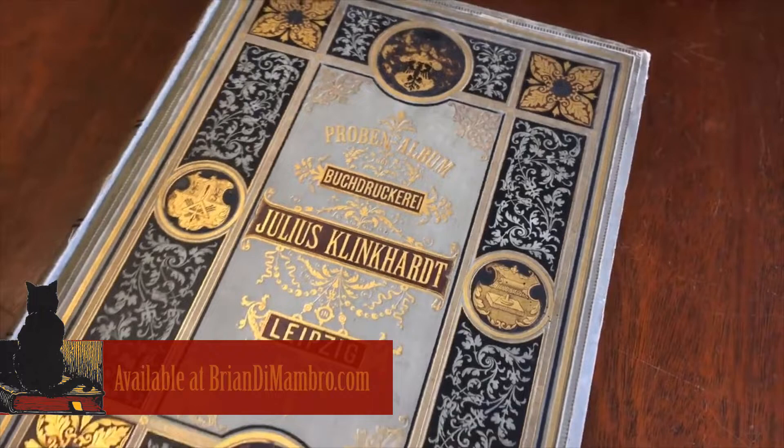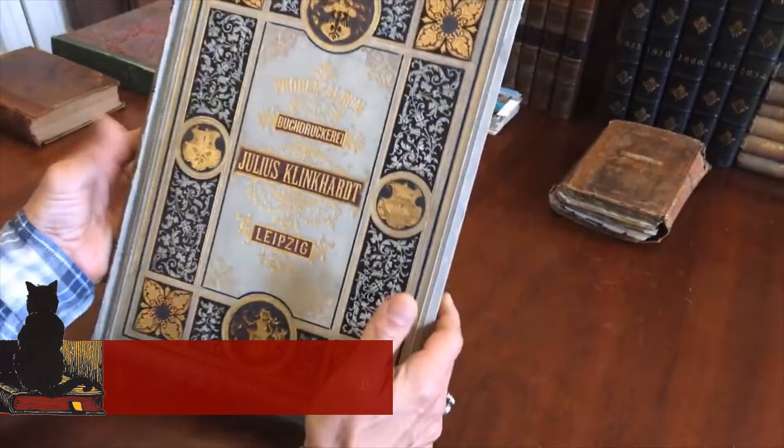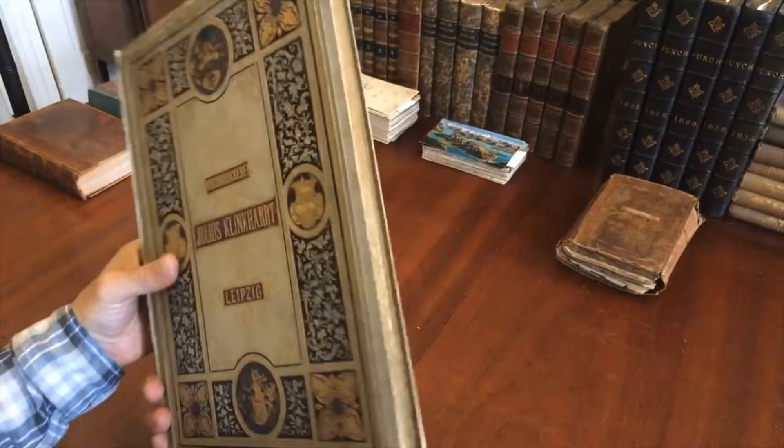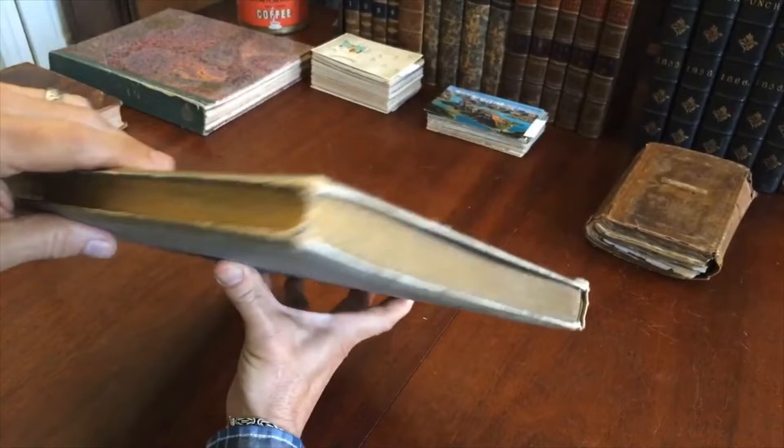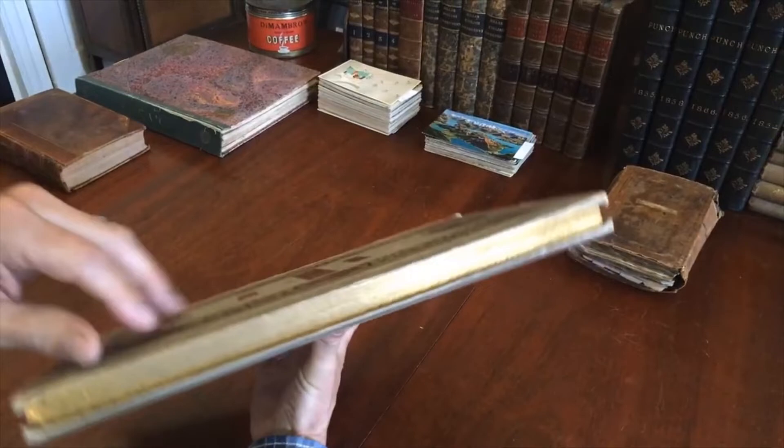Brian here with you. Welcome to my office. Let's take a look at this wonderful late 19th century monumental volume. Beautiful front cover. Look at the edges of the text block — they've got this fantastic design. It's almost a four-edge painting, actually a cross between a four-edge painting and Goffered edges. It's pretty uncommon to see books with that sort of decoration.